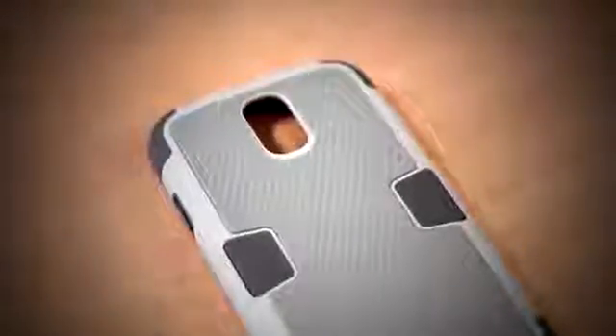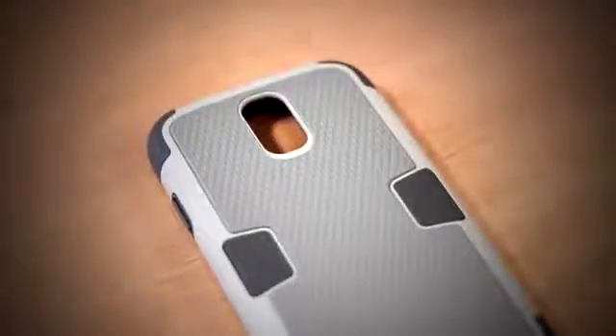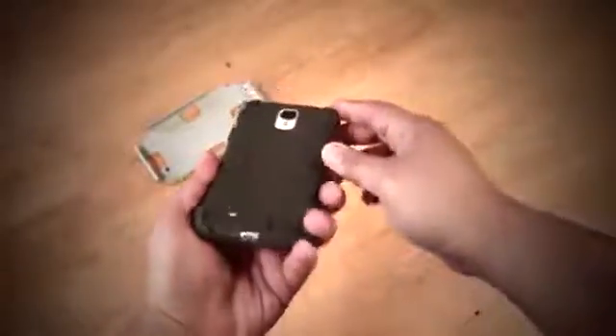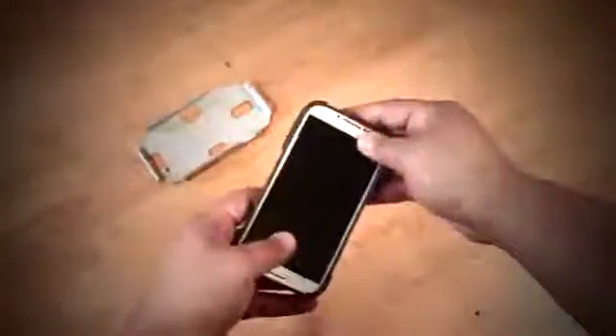On the corners you have the TPU as well as the polycarbonate plastic shell and silicone back. This case is basically for anyone who's looking for full phone protection — especially if you work on a construction site, for example, this is the kind of case you're going to be looking for.